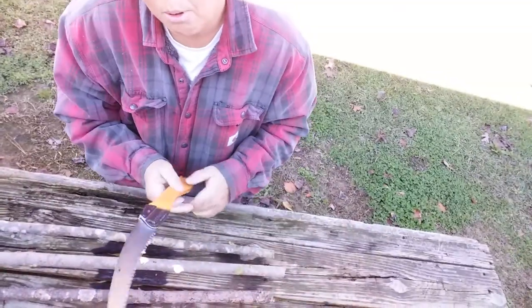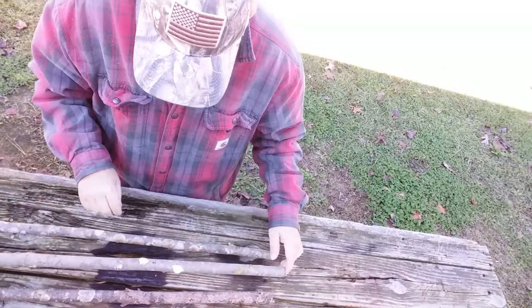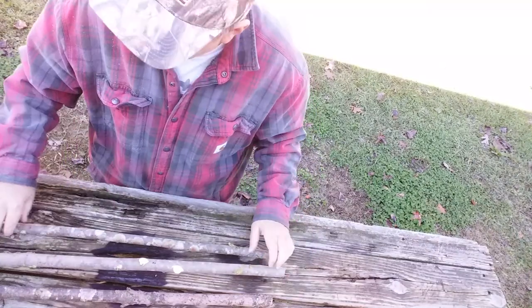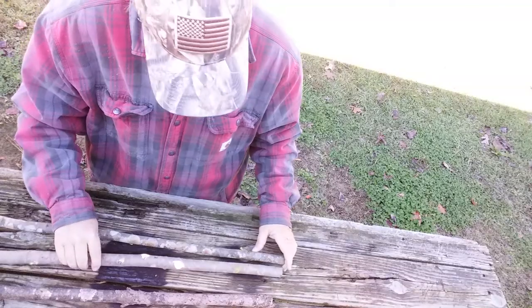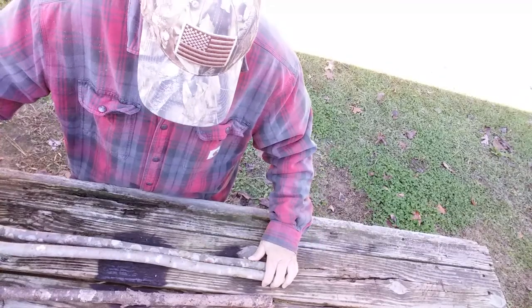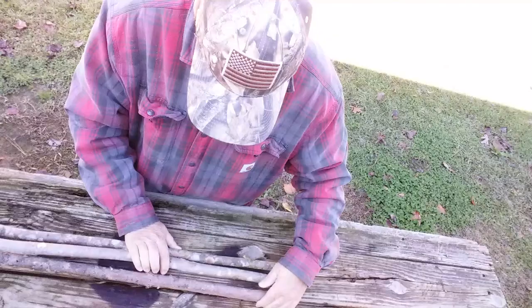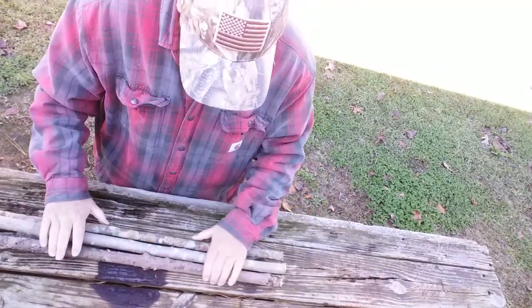I went and sawed these poles here with my silky. Two of these are green, one of these I found on the ground, so use whatever you can find. These are by no means straight poles. Sometimes you have to rotate them to kind of get them to where they'll snug up a little bit. Very crooked.